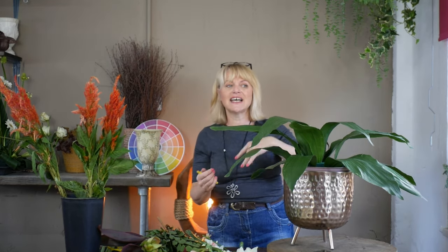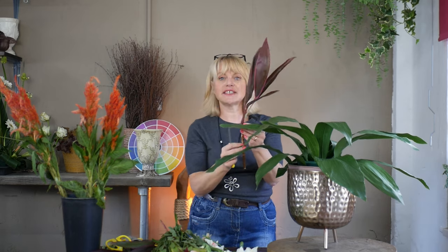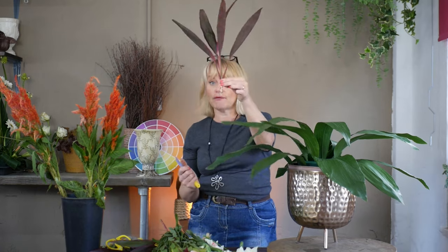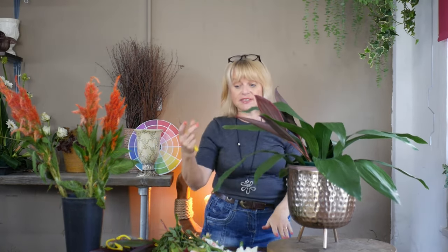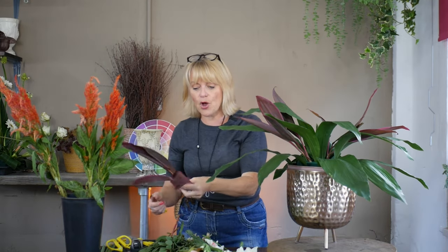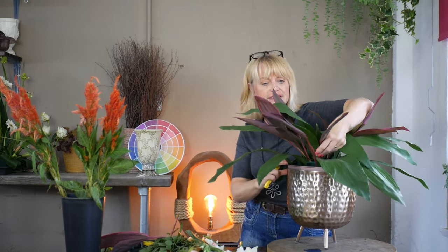I also have the Cordyline leaves and this is going to give me a bit of a red edge. Initially I'm going to use them on the full stem — this will help give me some height and introduce another texture. I know my container is copper and maybe at the moment you're thinking the red and the copper tones don't work together, but hopefully when you see my flower choice you'll realise why I've introduced a little bit of this red tone.